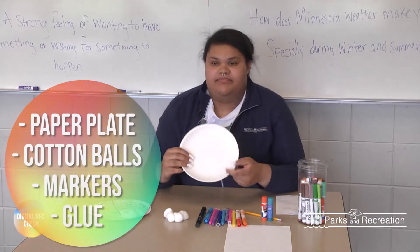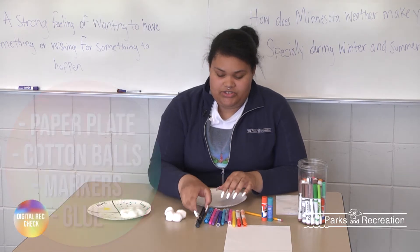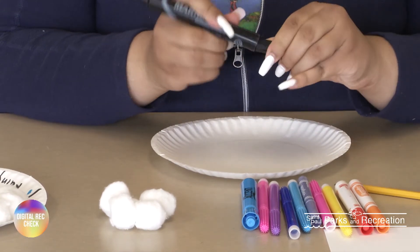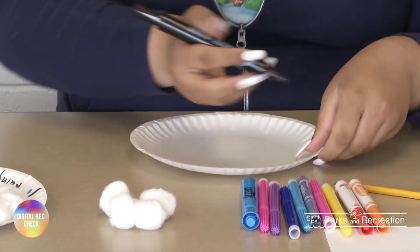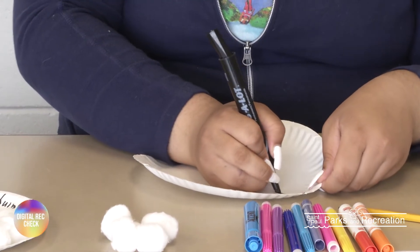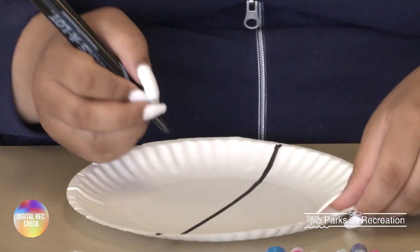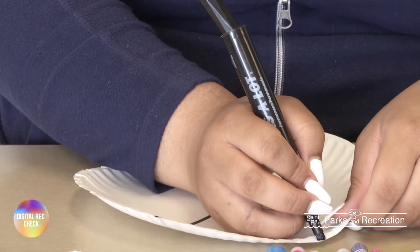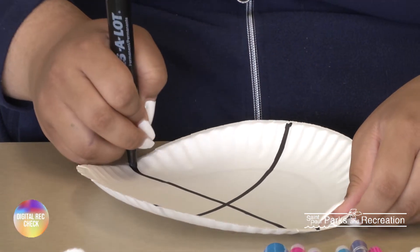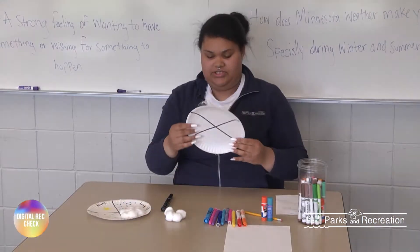So all you'll need is a paper plate, some cotton balls, some markers, and some glue. Our first step is we're going to take a black marker and we are just going to draw an X on the paper plate. And then we're just going to do the other side. So it should look like this.